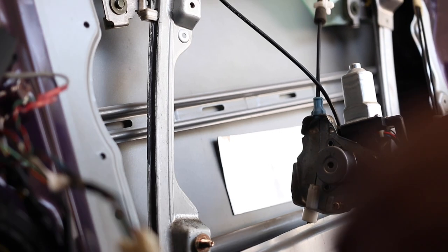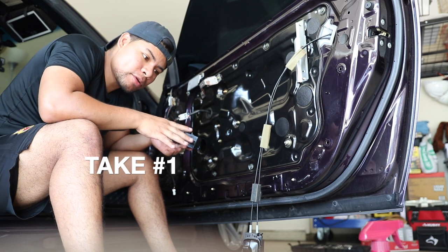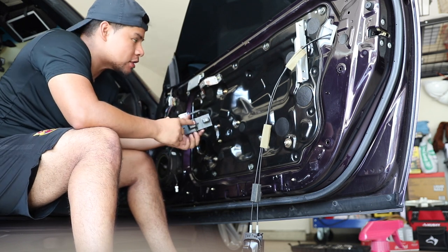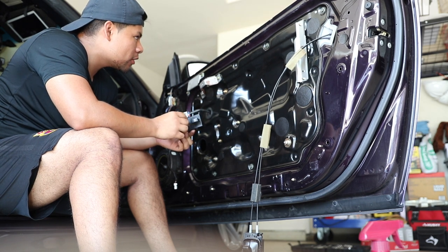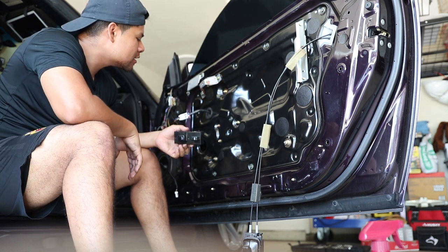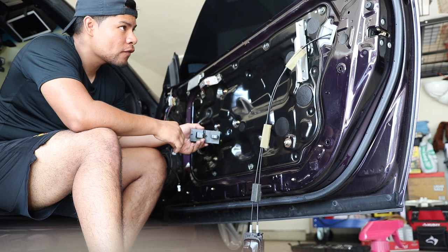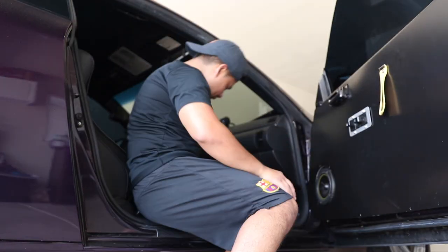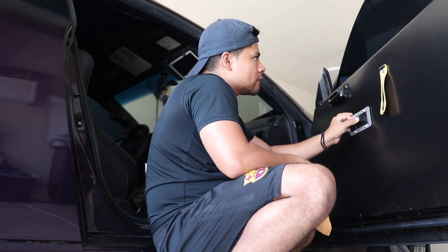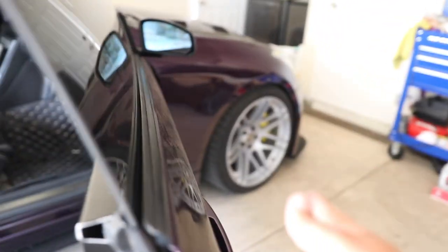Now we're just going to go ahead and put everything back together. This is take one of the window motor replacement repair — hopefully it works. Three, two, one... I'm a freaking beast! One last final test: three, two, one — nice! We also need to make sure that when we close the door the window goes up — that's the final confirmation. Boom, great success!